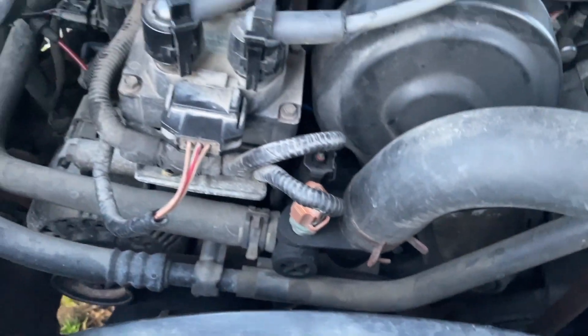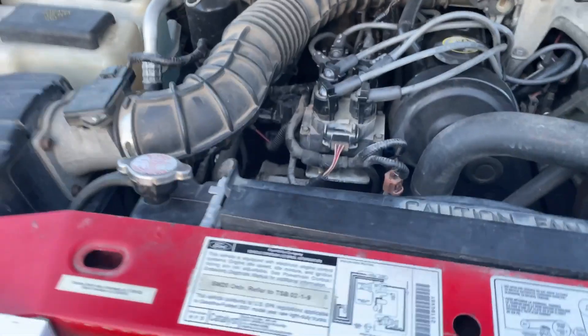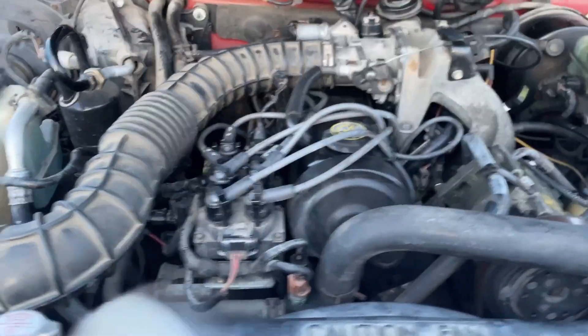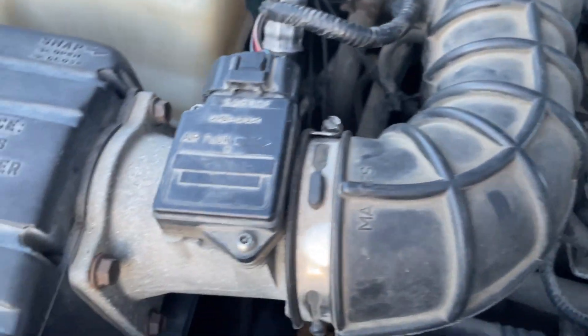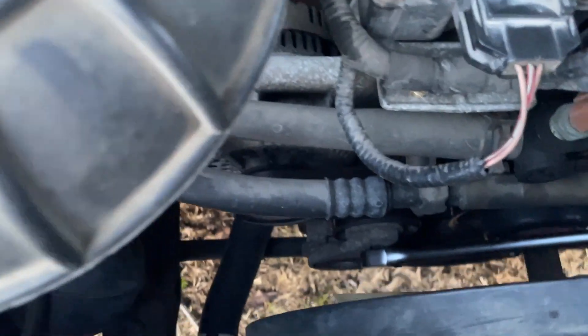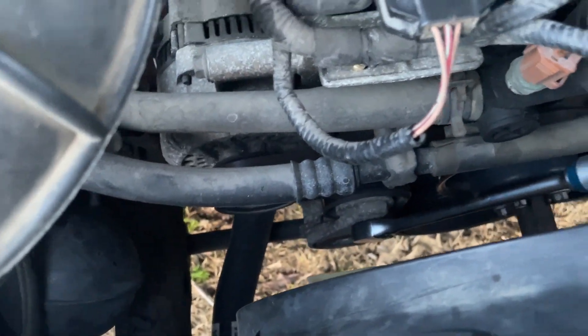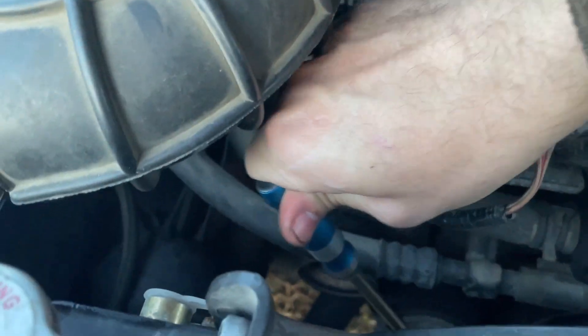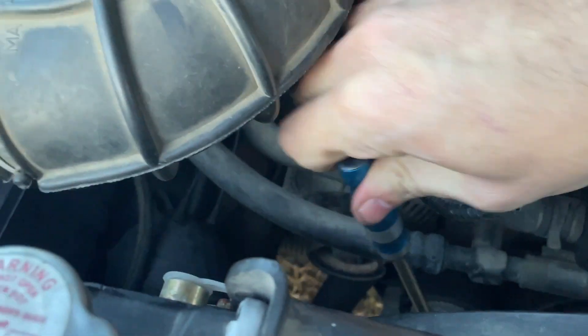After you got that done, we've got to relieve our tensioner. To do that, we've got to take our ratchet. There's a hole right in there - you see that down there where I got my tool? We've got to push back. You push back, and that's the tension off the belt.